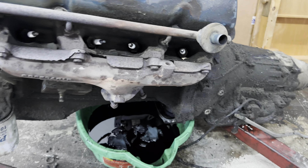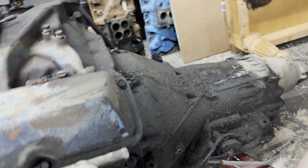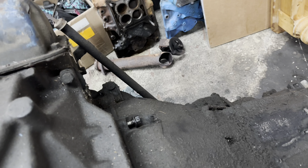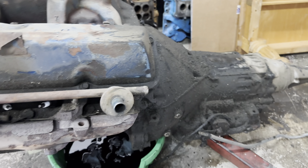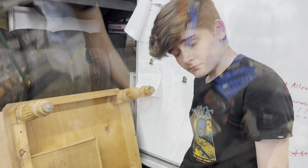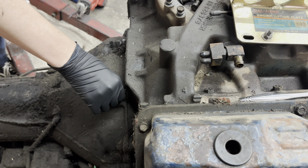Xander's got all the torque converter nuts off and we've drained the converter. He's now going to undo the bell housing bolts — ironically, that one's not even tight. He's got a pull starter to do that. And then we're going to separate these two. Carry on, sir. Last two bolts, Xander — this baby's going to come off.